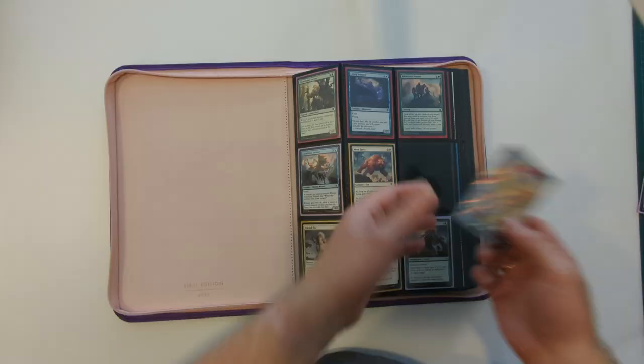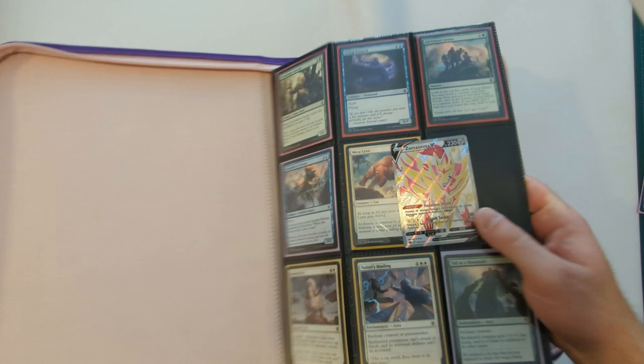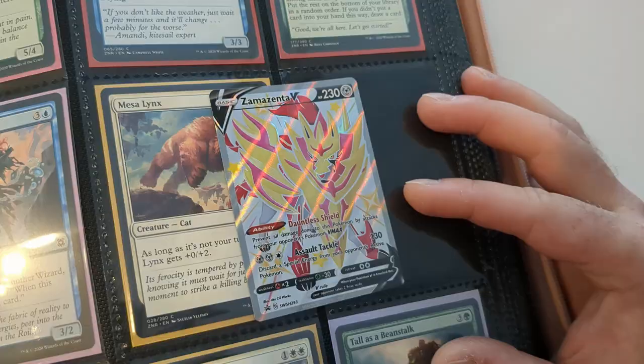Now we look at clarity. If you're going to get a binder like this, you're probably putting your special cards inside — whether collecting a whole set or using it as a trade binder — and you want your cards to look good when you show them off. So we get a foil card, pop it inside, and see half and half whether you can tell the difference. Overall, the binder pages are great, as you'd expect. Everything looks fine — no clouding, no strange refraction, nothing odd at all. Looks good.